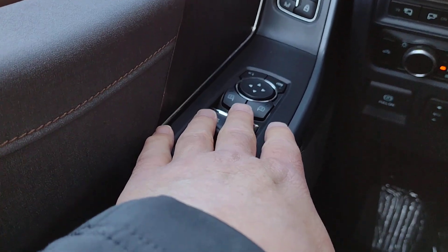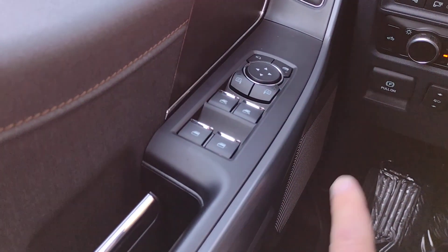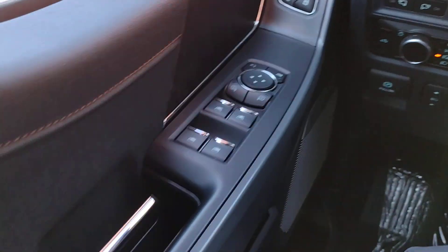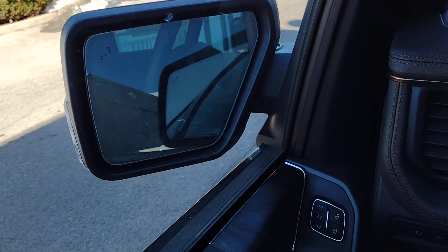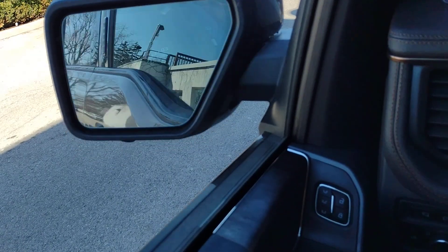Down here we have our power outside mirrors. The bottom two switches control which mirror and the arrows control which way you want them to move. If you want to fold them in, push the one in the upper left — that'll fold your mirror in. Push it again and they fold back out.